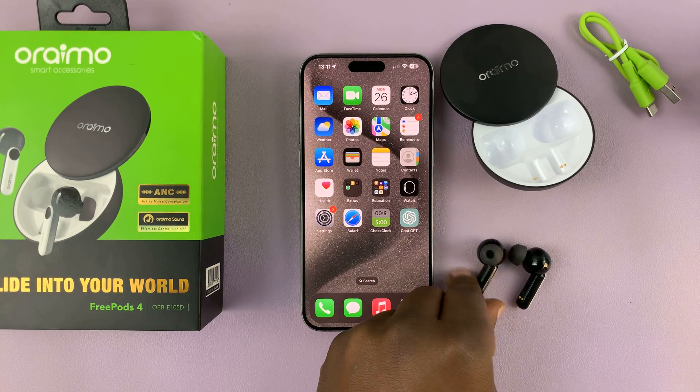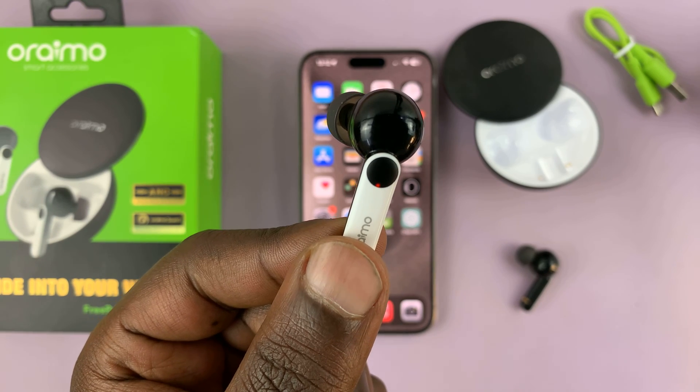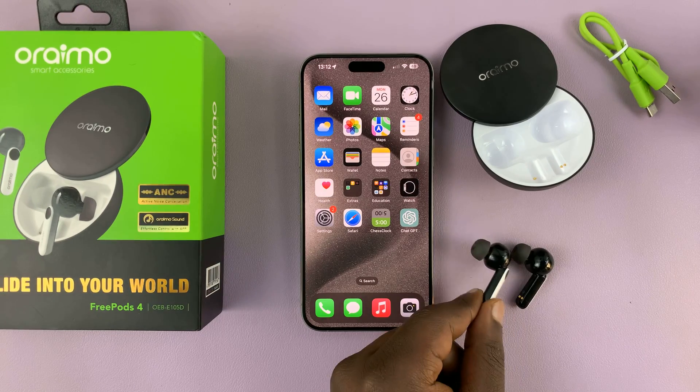Once you do that, they should go into Bluetooth pairing mode. As you can see, there's a light there blinking red and green. That means they're in Bluetooth pairing mode.